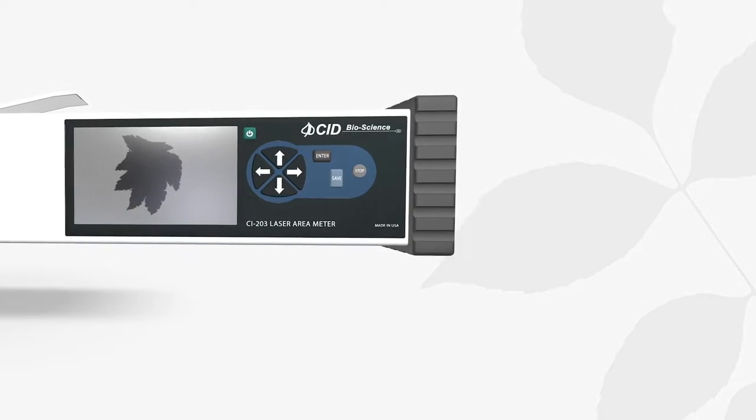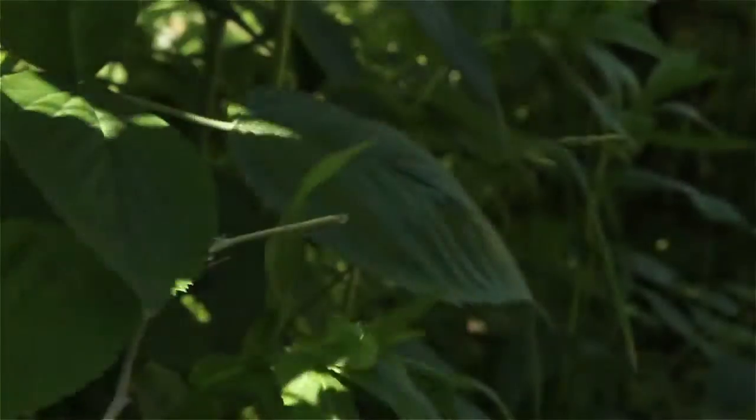Additionally, the CI-203 enables researchers to collect data from the same plant or even the same leaf throughout its lifespan.